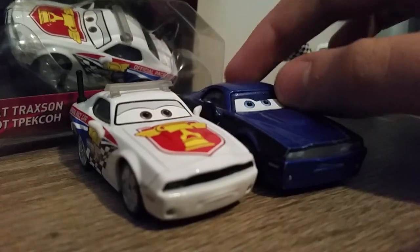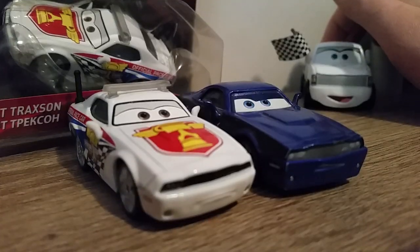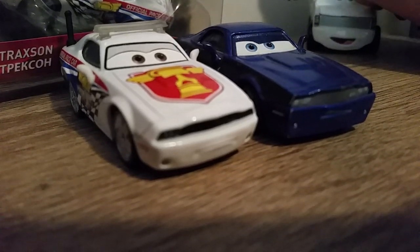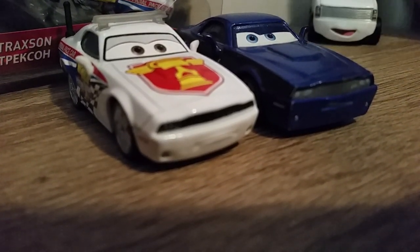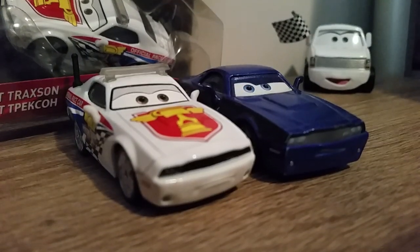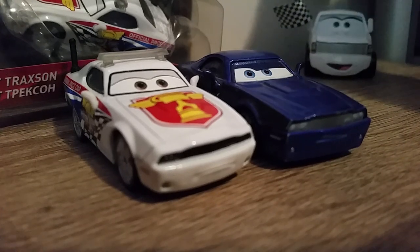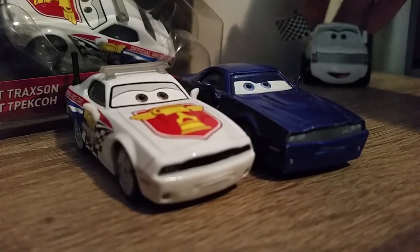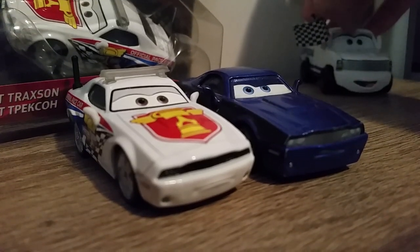I'm really glad I'm finally getting this review of Pat Traxon out, because it's been cancelled twice before. I was supposed to review it back in April or May last year, but I never did. Then I was supposed to review Pat for the 12 Days of Christmas Day 11 in the Florida 500 series, but I ended up doing Florida Ramon instead.